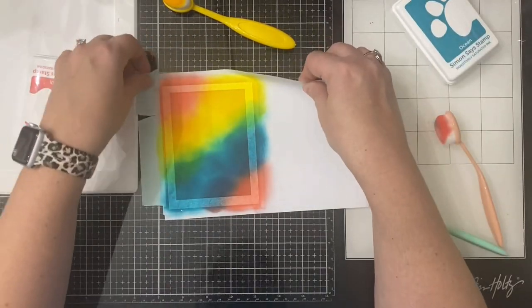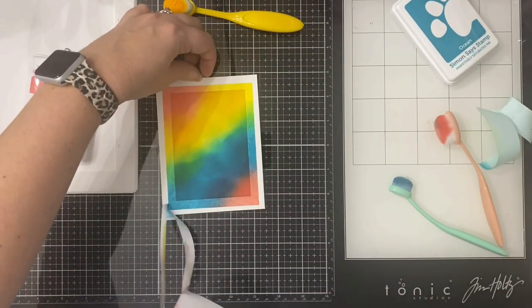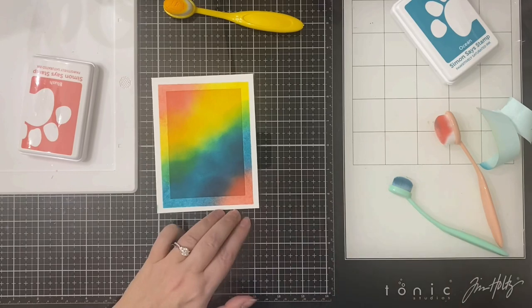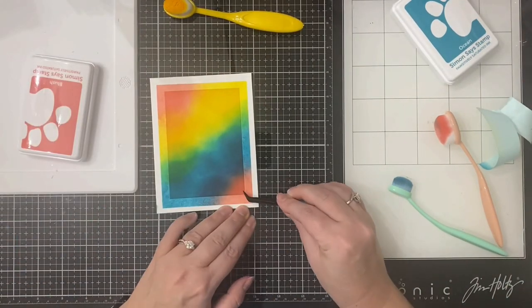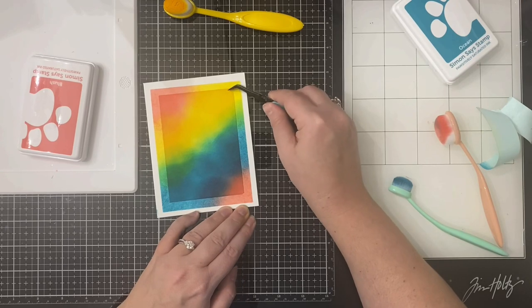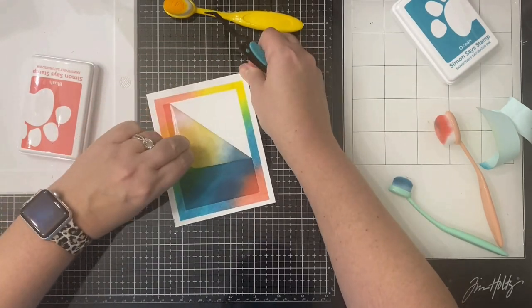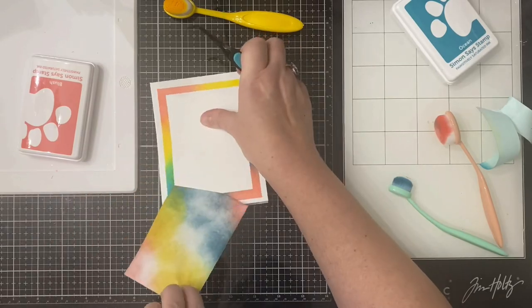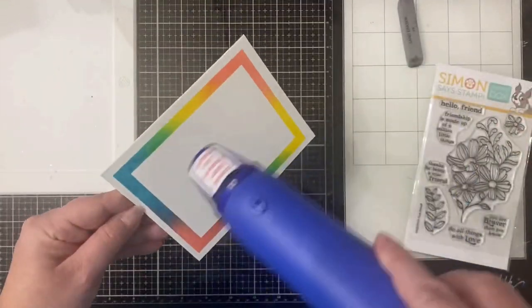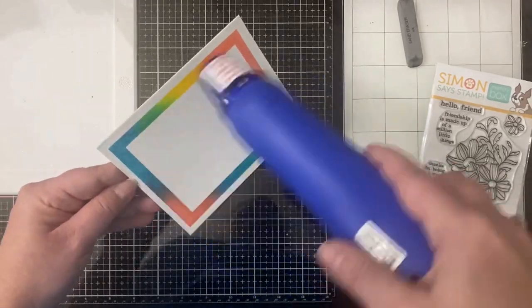Now for my favorite part which is the reveal. I removed the outer mask and then I had to use my tweezers to help peel off the inner rectangle mask. Once I finally got this off, the results turned out really pretty — I love the rainbow! Now I'm taking my heat gun but I'm not completely drying the ink because I plan on heat embossing on top.